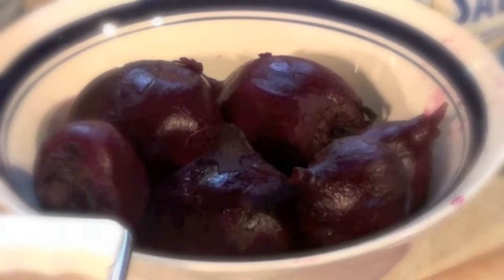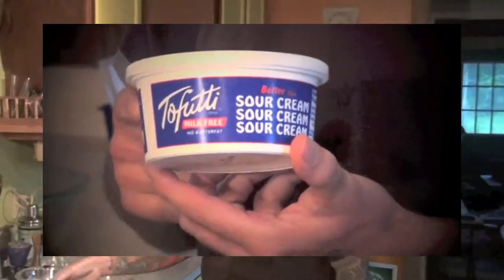Tonight we're going to be making Lithuanian borscht, which is called borscht as opposed to what most people are used to. Usually people put sour cream in it, and I'm using the Tofutti Sour Cream, which is the non-dairy alternative, which works even better than the regular sour cream.